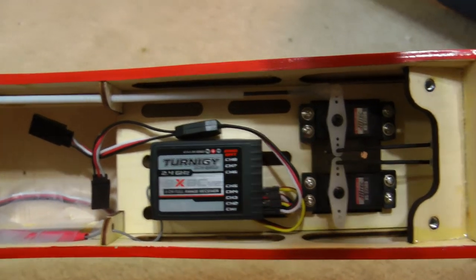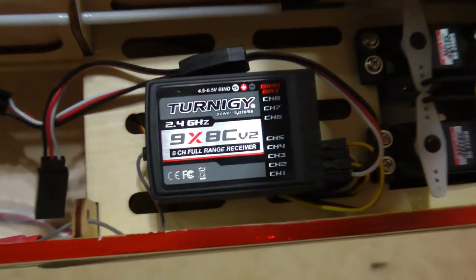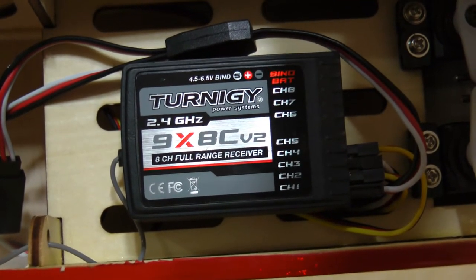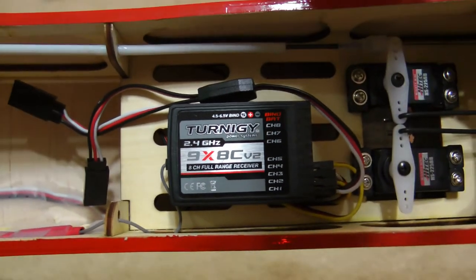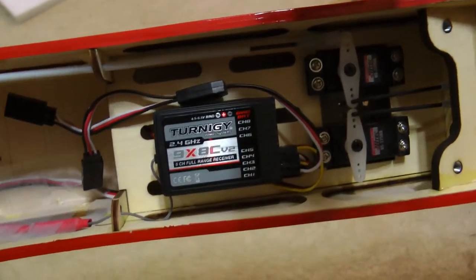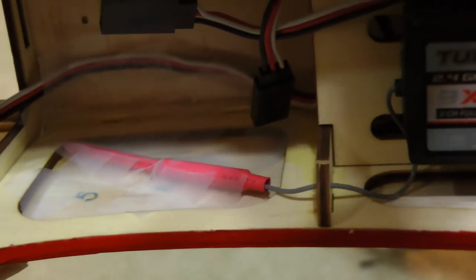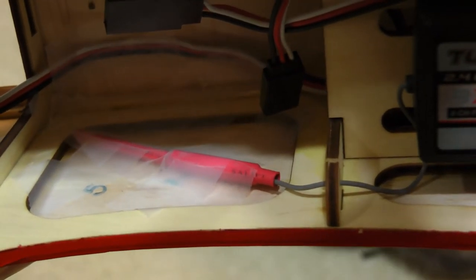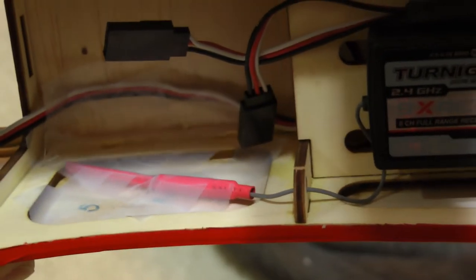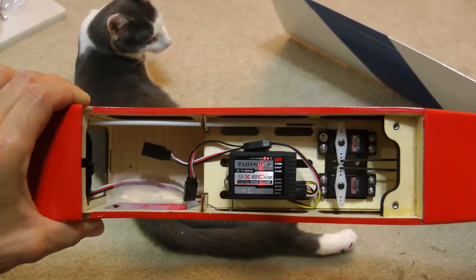Here's the radio installation. I'm just using a Turnigy 9X radio for this airplane — an $8.99 receiver — and it seems to fly the airplane really pretty well. Simply tape the antenna, keep it away from the battery wires and servo motors, and you shouldn't have a problem.